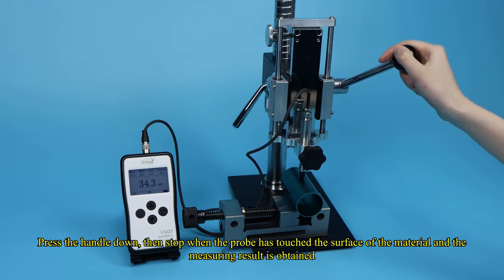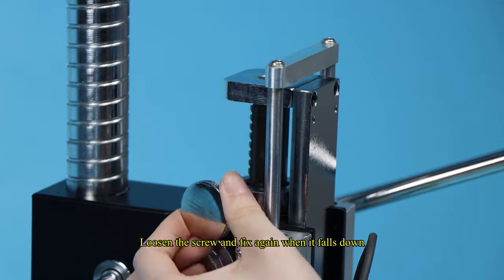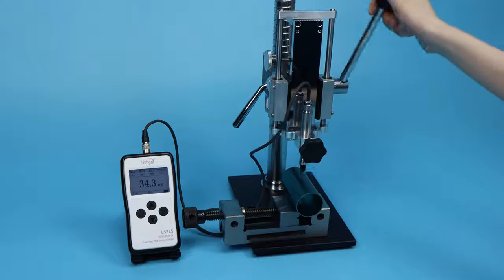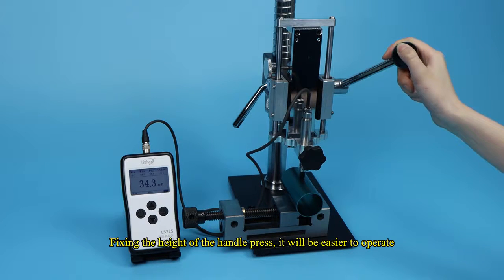Press the handle down, then stop when the probe has touched the surface of the material and the measurement result is obtained. Loosen the screw and fix again when it falls down. Fixing the height of the handle press makes it easier to operate.